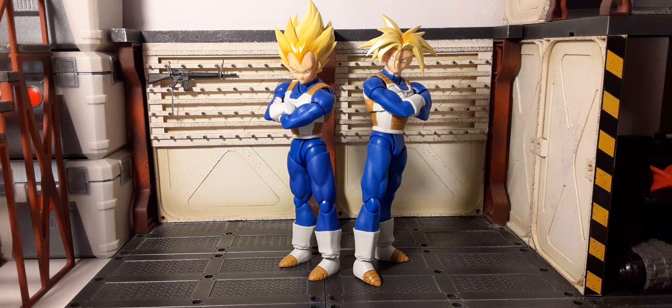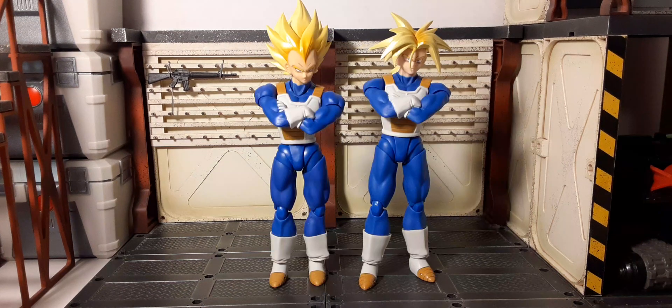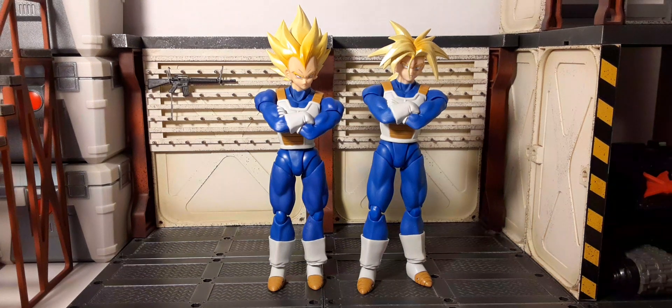Now they are father and son — two bosses waiting to take down Earth's worst enemies. Whether you display them with folded arms, without the arms in a pose, or with special effects accessories, these are going to be fantastic. These run about 35 dollars — I found both of them at Walmart.